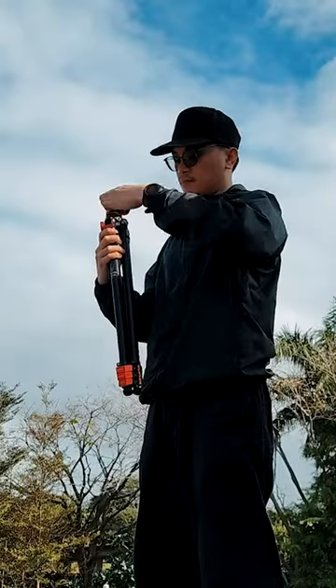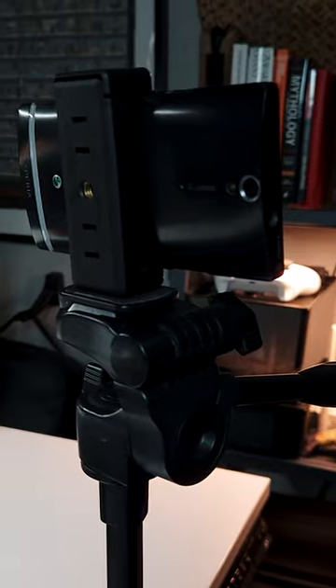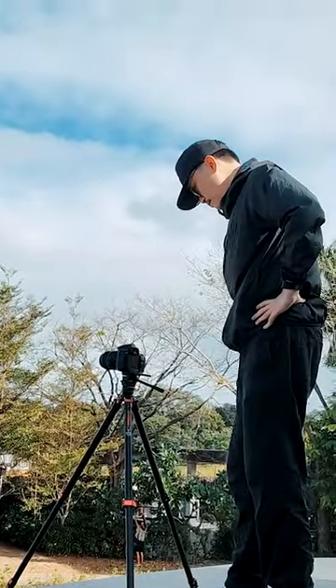Wait — can I take this to the airport? It also has a carrying bag included. Coming from a long-time plastic tripod user, this exceeded my expectations incredibly.